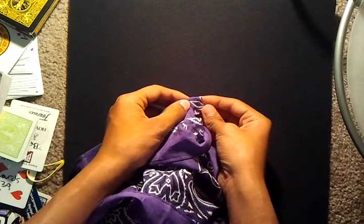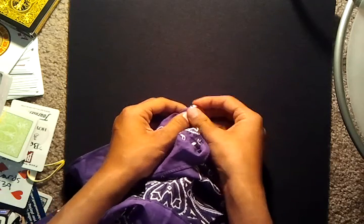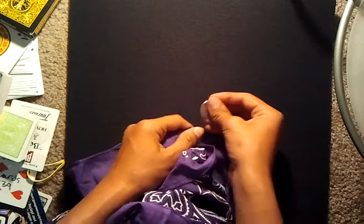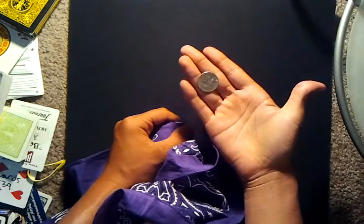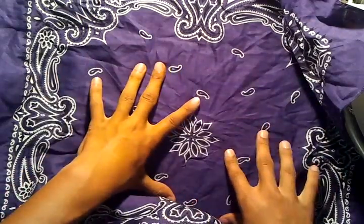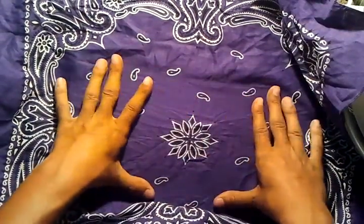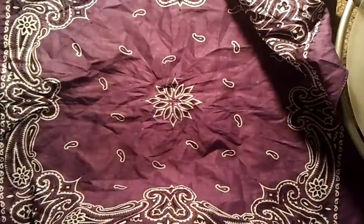And I'll pull the coin right through the bandana. Just like that. It's the exact same coin. Right through the bandana. And now you can clearly see that there is no holes in the bandana. That kind of looks like a hole. No, that is not a hole. Alright. No holes whatsoever in the bandana.